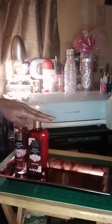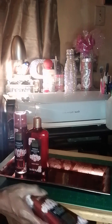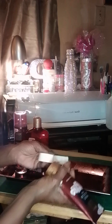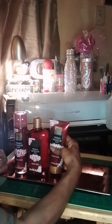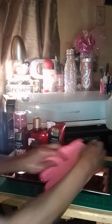I already hot-glued the body wash and the body mist down, so I'm putting the body lotion here. And I'll be putting the exfoliating glove right here.